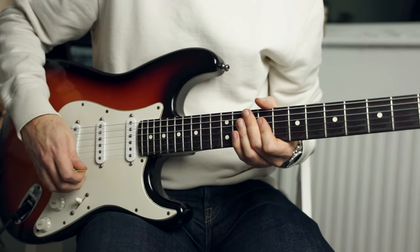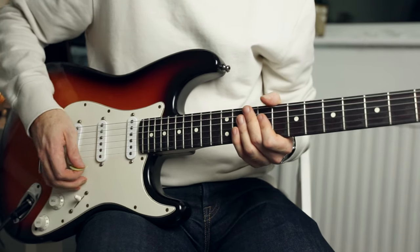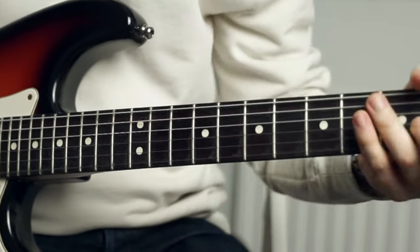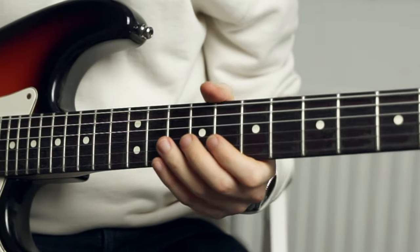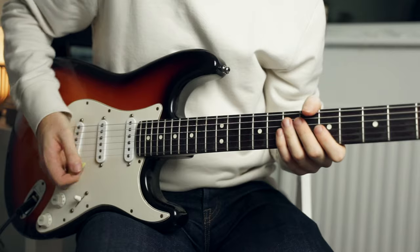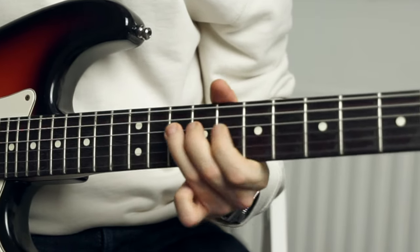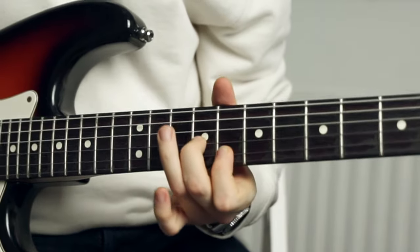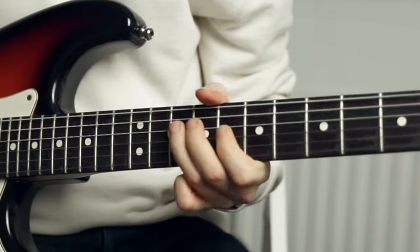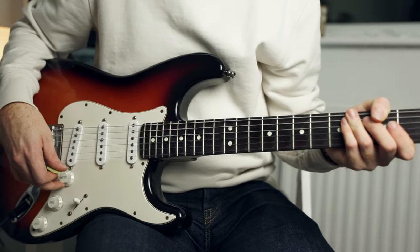So let's start with lick number one. This is what we're going to play over C, over the 1 chord. I'll just start by playing the lick at full speed, then one more time, and now I'll just slow it down a little bit. And now let's hear it in the context of a solo.